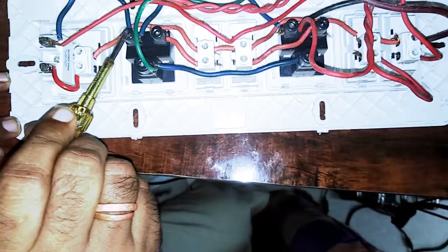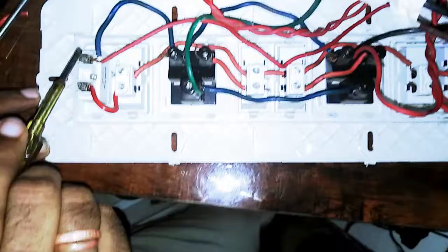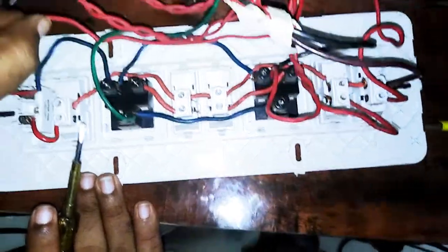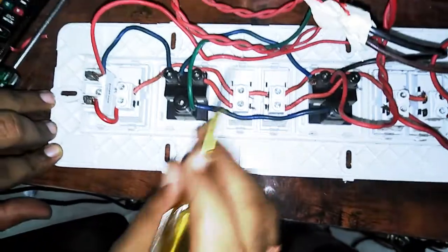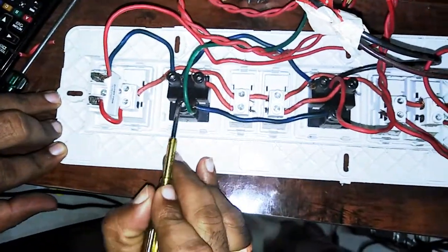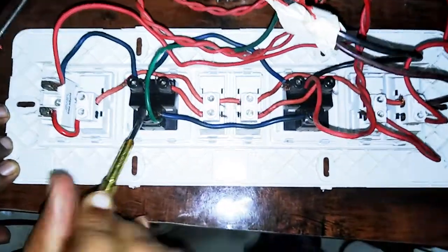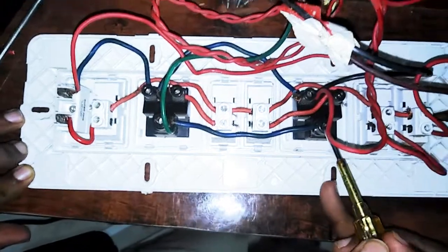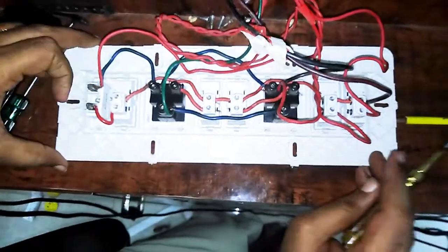You can link the 3-pin socket by adding the 3-pin socket connection. You can also click the 2-pin socket. If you want a new connection, you can link a new lamp for neutral. The green wire is earth — we have to use the earth connection to the box connection.